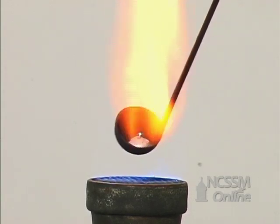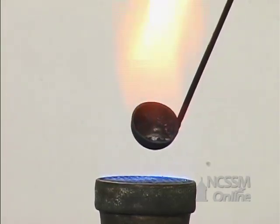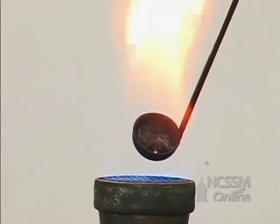If we heat a sample of sodium metal, we see that it melts rapidly. Sodium has a lower melting point than lithium.